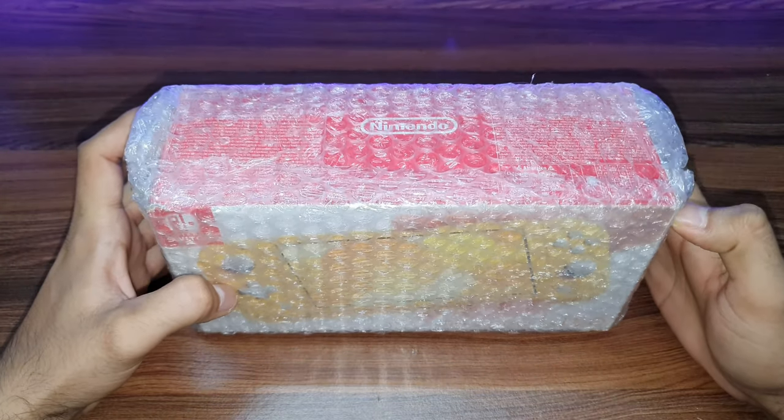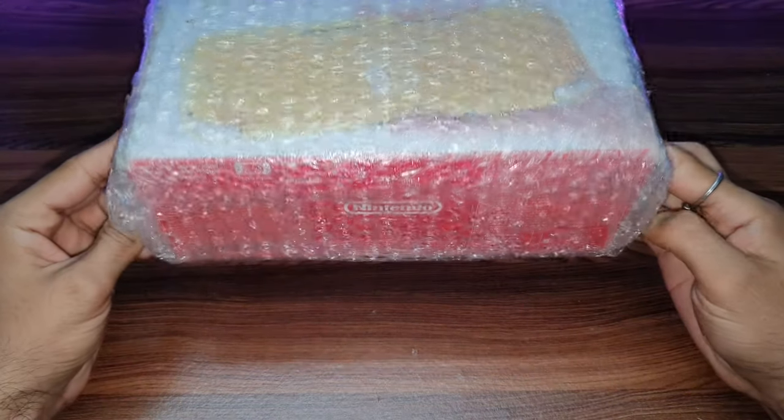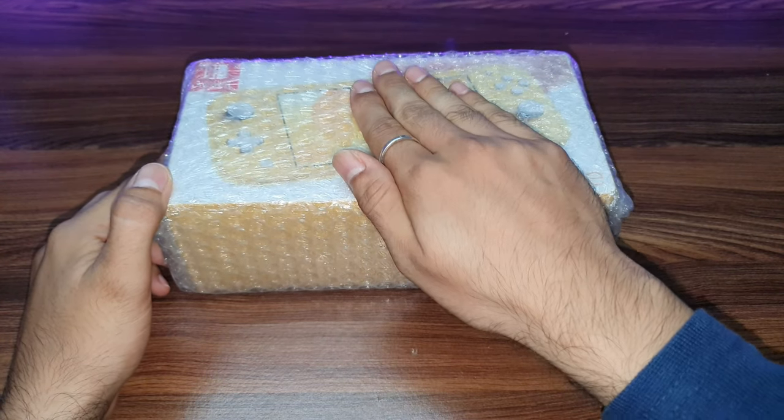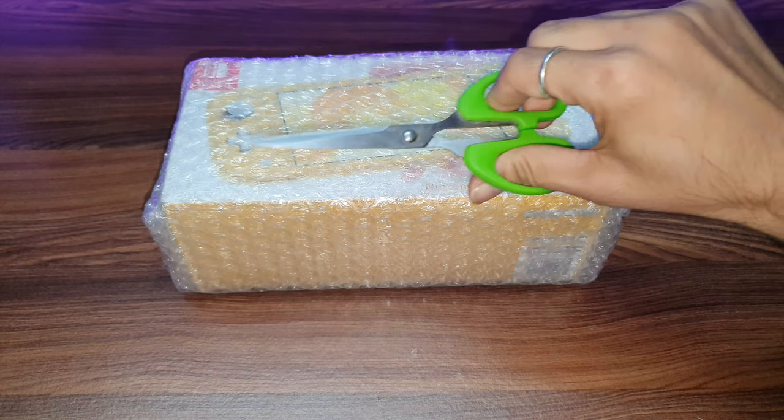Hello everyone, this is Nan Noddy and today I'm going to unbox the Nintendo Switch Lite. Let's do it.